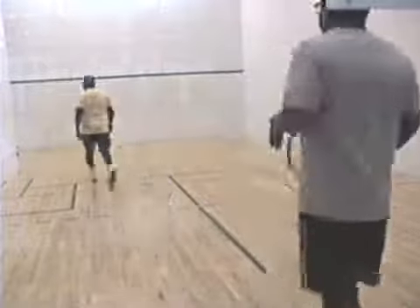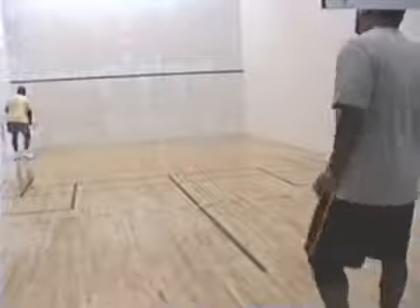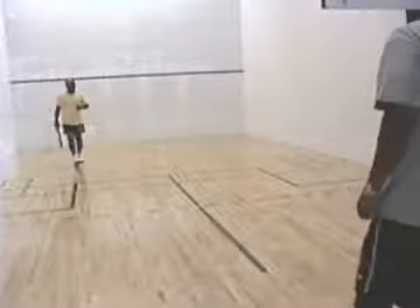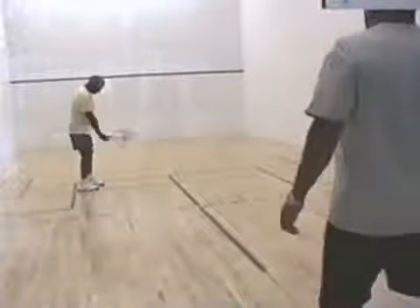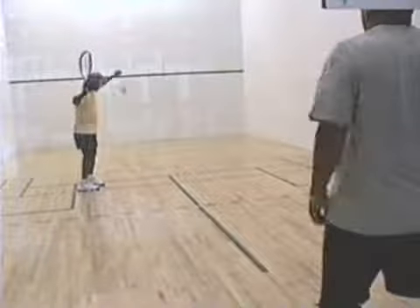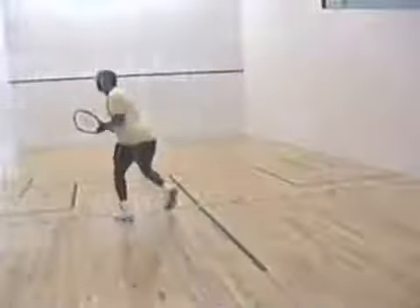He went deep in the court with a ceiling shot. I shot aggressively from deep in the court and won that rally. You only score points when you're serving in racquetball. The dash line in the middle of the court is a safety zone — the receiver cannot come into the safety zone nor can the server come into the safety zone until the ball has passed over.